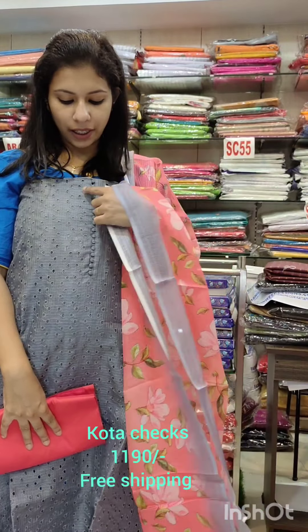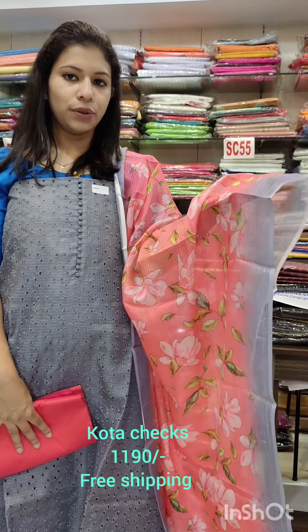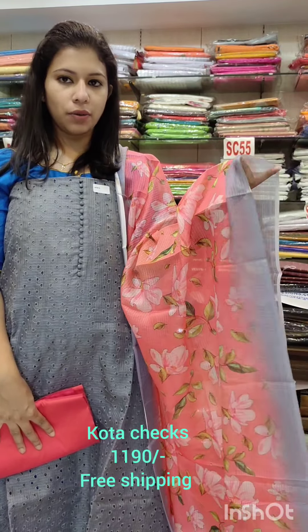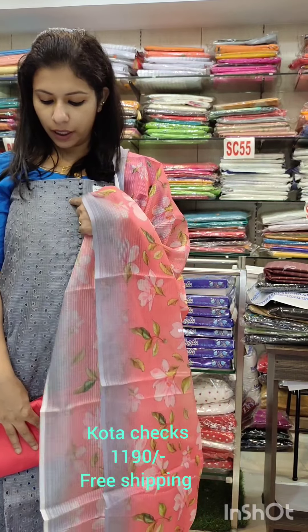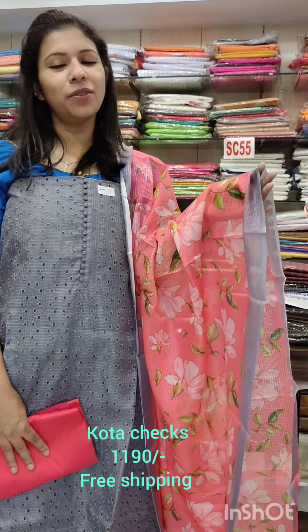It is soft cottagex fabric. The pink shade fits like a build. It has soft cottagex fabric on the front and back sides, priced at ₹1190 with free shipping.